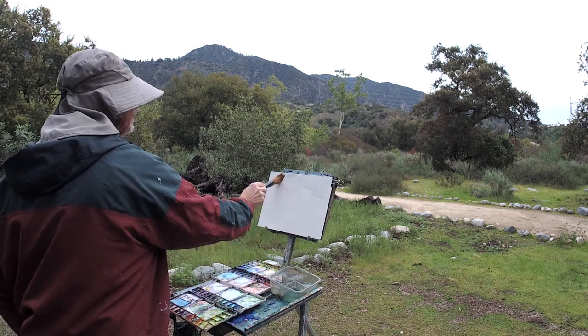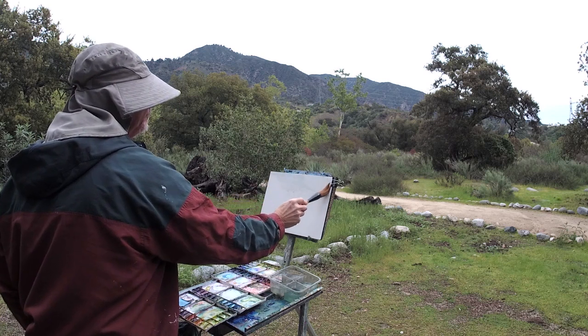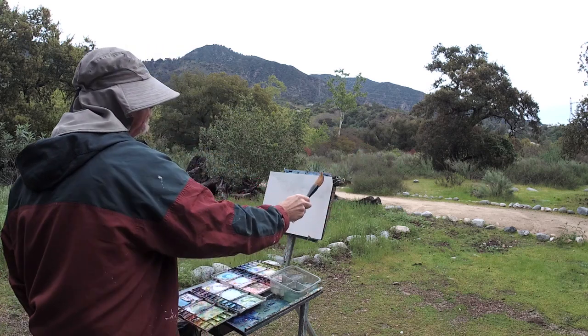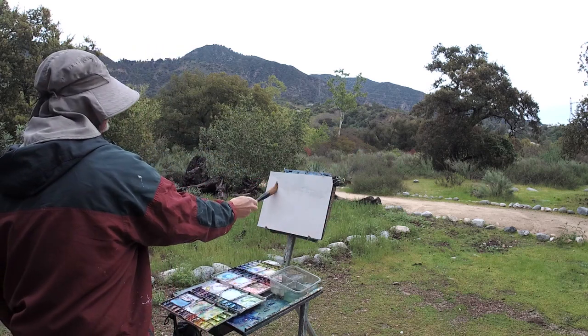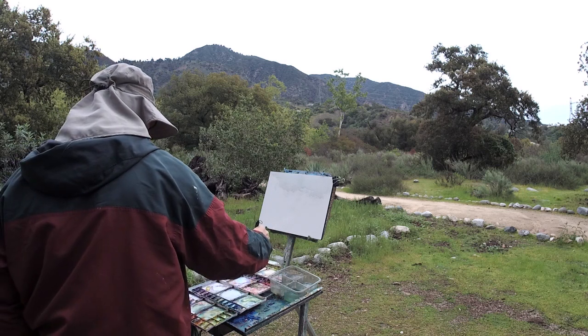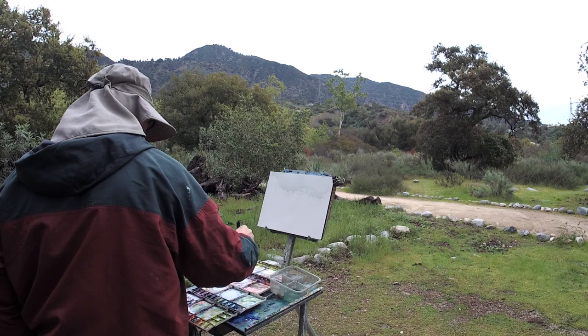A new brush comes with some loose hair. I like them — they just add some texture. And with watercolor, you need to get it really dark.